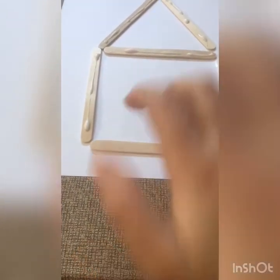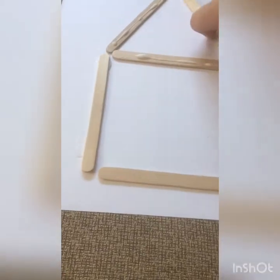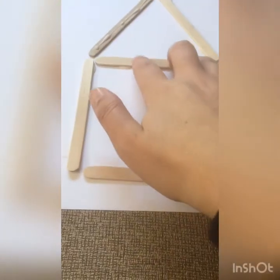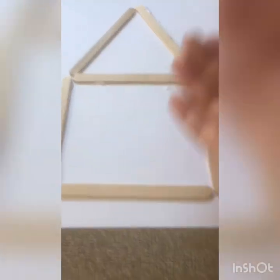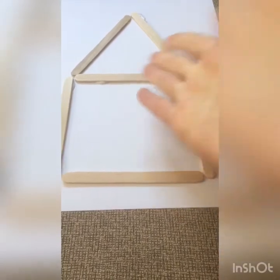Alright, let's flip over all of our sticks. And if you get a little glue somewhere else on your paper, that is okay too. If you get some on your hands, just rub it and it comes right off.